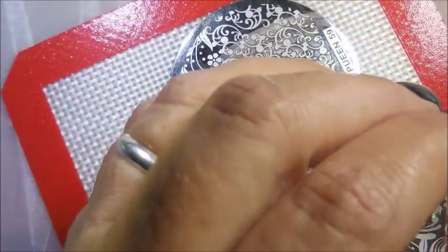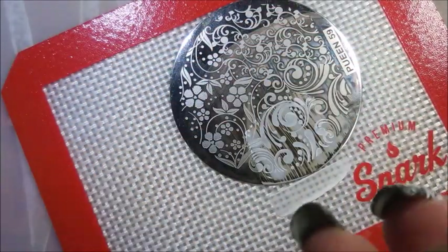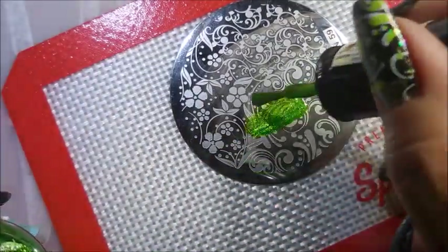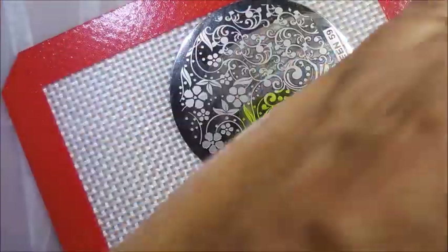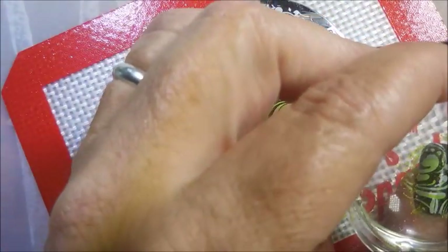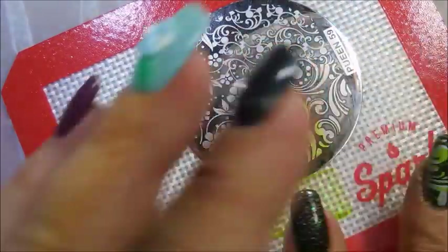I try to line them up on top of each other really well, but I don't always just nail it — and that's okay. If you're having the same problem, don't worry about it. Trust me, it looks wonderful. People are not gonna notice, and if they do, what's on their nails? So there we go — I'm loving the pops of color on this.